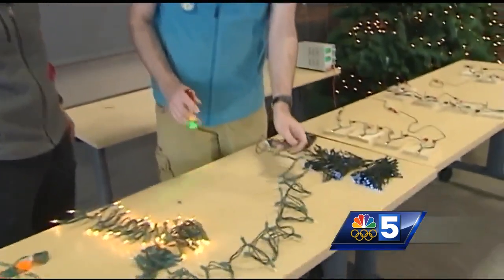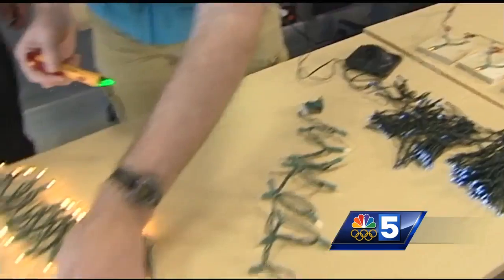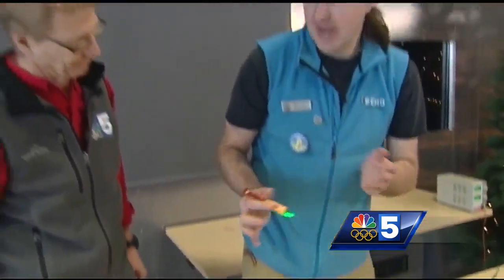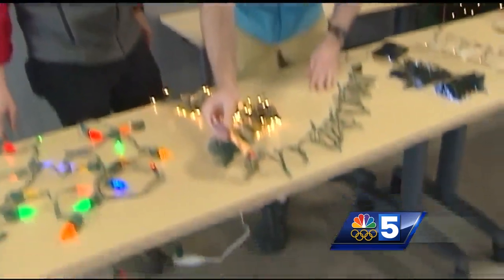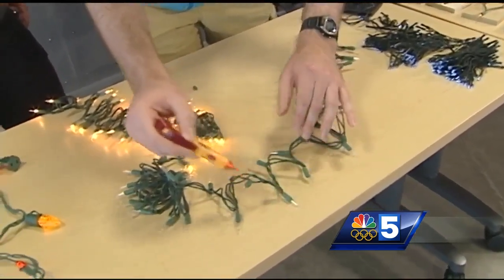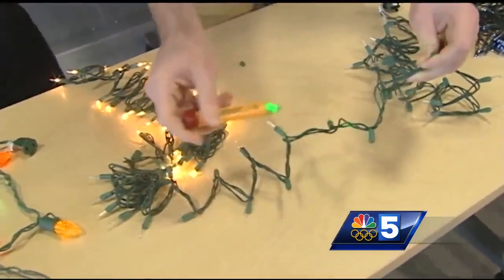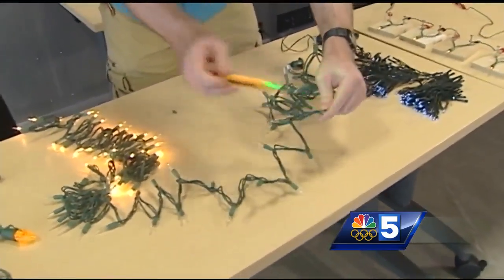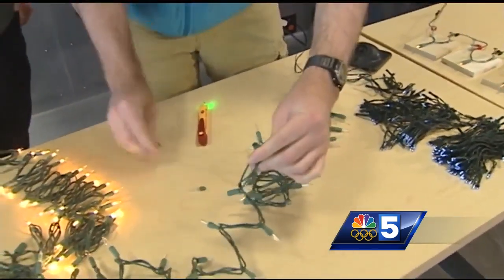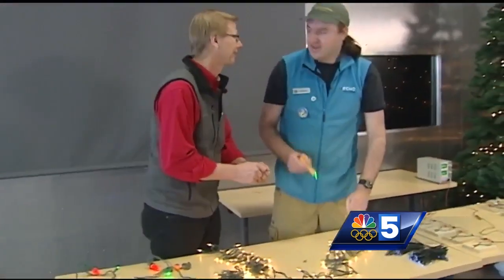When you want to use one of these, the first thing to do is figure out which direction the lights are getting power. There's nothing happening down at this end, but down at this end it starts to make some noise. So now we need to figure out where in the string that stops. It's somewhere between these two. So now I know it's one of these two bulbs — I'm going to start with this one and see if replacing that one fixes the string. And it does! That is way easier than going one after another, which I've done for years.